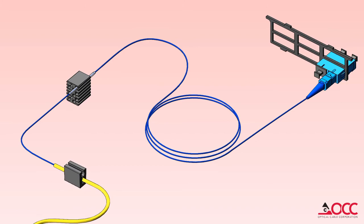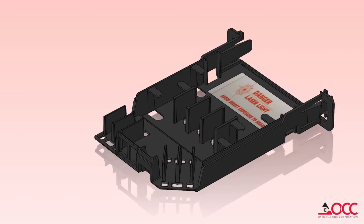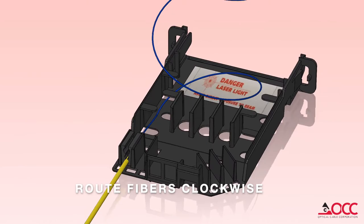Begin loading the cassette by mounting the cable in the cable entry block or using cable ties. Route the fibers into the cassette clockwise. Slide the rubber splice holder into one of the three available positions. Continue routing the fibers clockwise and then place the adapter plate into the front of the cassette.